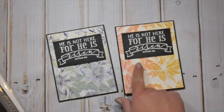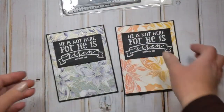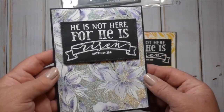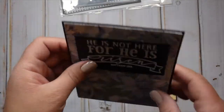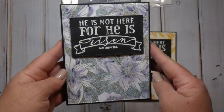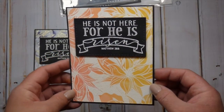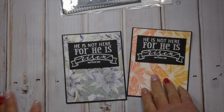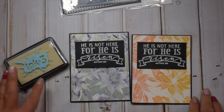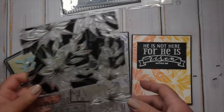I die cut my background panel with the My Favorite Things Blueprints 15 large stitched rectangle die, and for the sentiment I used the W Plus 9 Gift Card Layers die — one of the smaller ones that fit perfectly. I popped it up with dimensional foam tape on the card. Simple and very easy to create — the backgrounds really steal the show. I love this sentiment for Easter and I actually think it would look great for Bible journaling too. The stamp set also has some singular flowers if you want to use them individually.